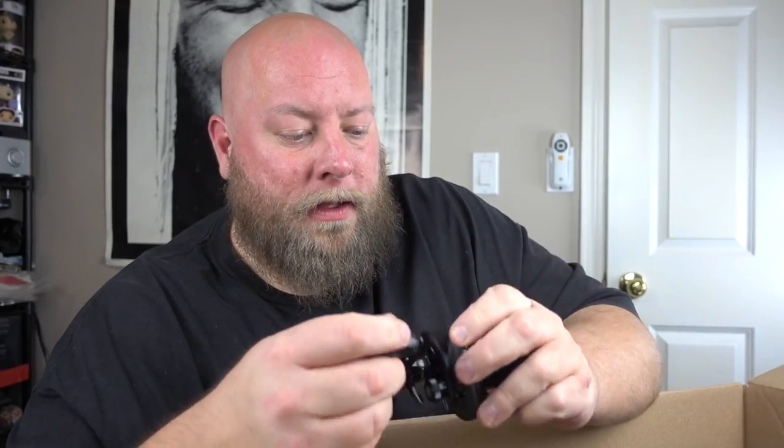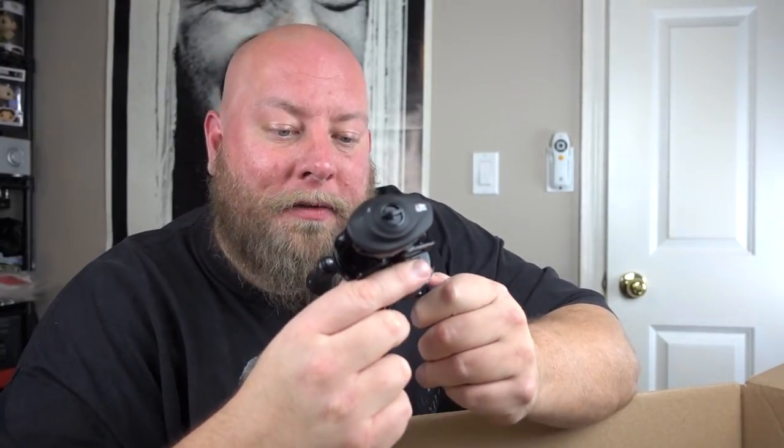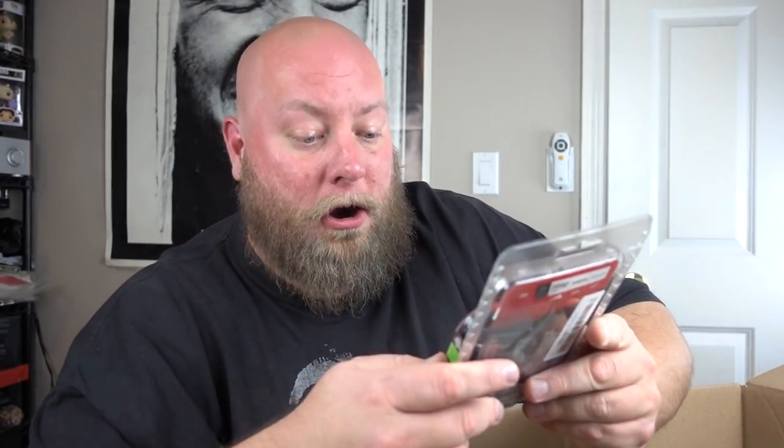We've got a fishing pole reel — a Revo X. Some of these can get very expensive. I looked it up — this is the Abu Garcia Revo X and it retails on Amazon for $84. It's an open-package item but it looks like it's never been used or spooled. I can probably easily ask about $70 for it. Best thing in this box so far — I'll take that in a heartbeat.